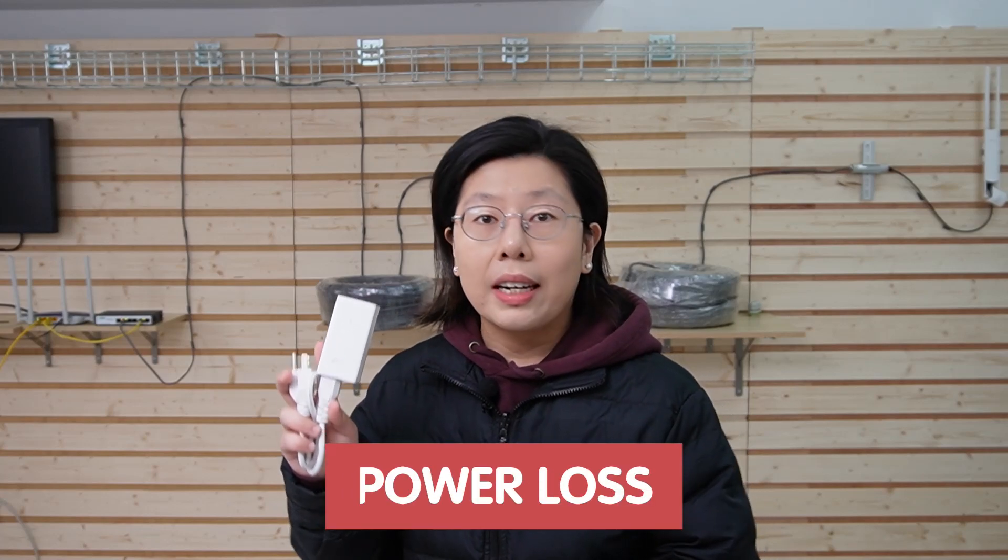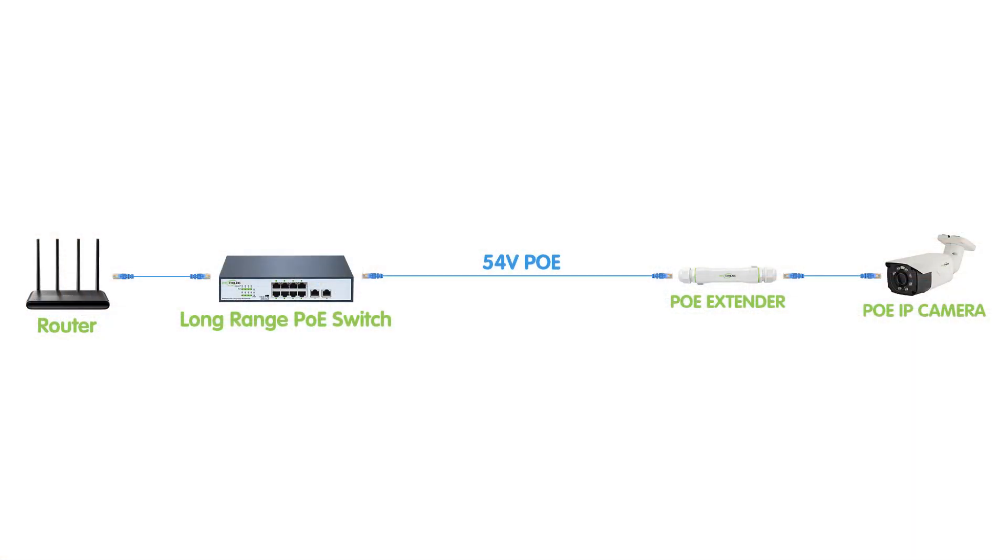Now, the TP-Link adapter provides 24V passive PoE, which leads to power loss in a long-range setup because it's not able to provide sufficient power over a long distance run. That's why we need to use our long-range PoE switch, which utilizes standard 54V PoE — so the wireless access point is getting the power it needs even after 500 meters.